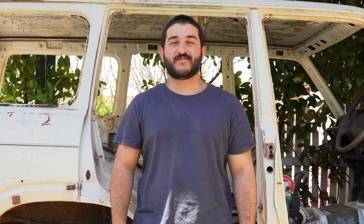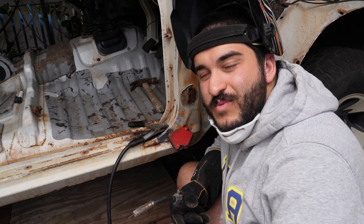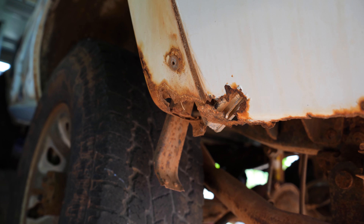Today I'm going to be showing you how we restore rust on our old Land Cruiser, including cutting into the car, fabricating sheet metal, and finally welding this beast back together. Now there are a fair few rusty bits on the car, but I'm going to run you through the process of this small hole with a bit of a challenging curve to it.